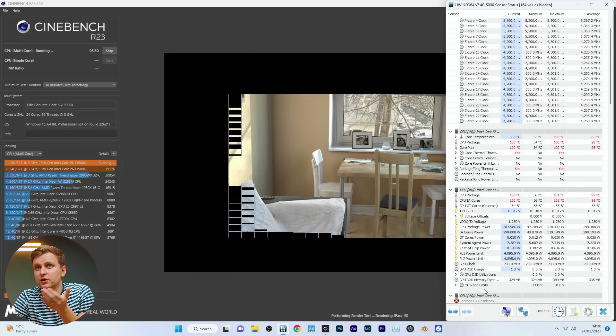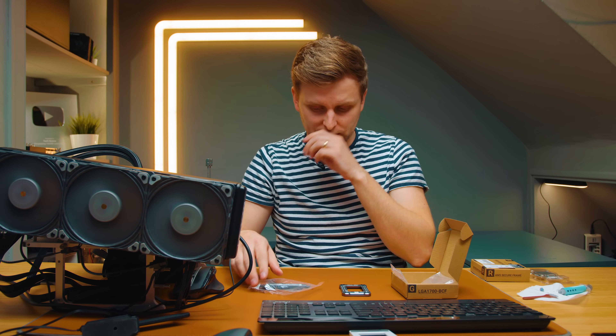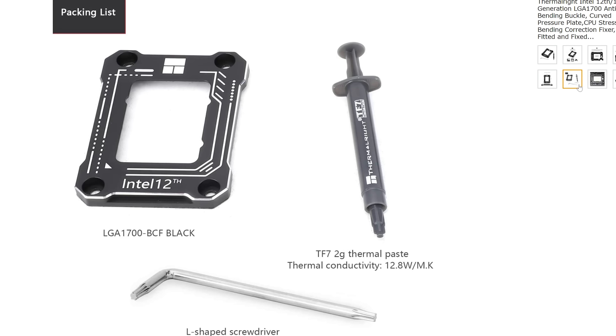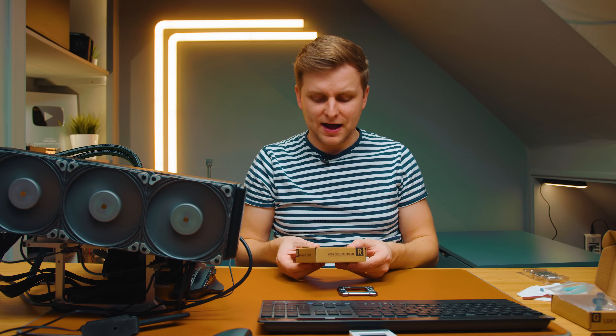So we'll read measurements for 10 minutes, then change to this contact frame and see if it makes a difference. This contact frame is from Thermal Right and costs about $10. If you're buying an i7 or i9, you should definitely use it — I use this in my personal rig. This one comes with thermal paste from Thermal Right and a little Torx allen key.